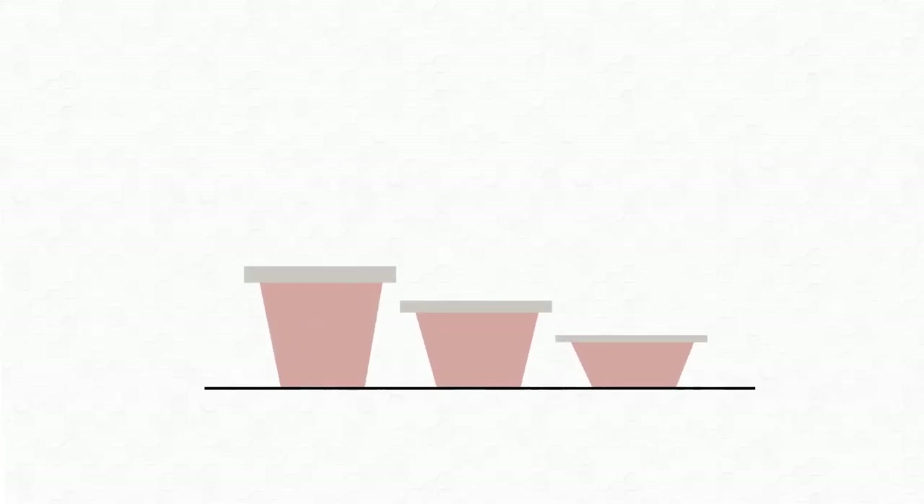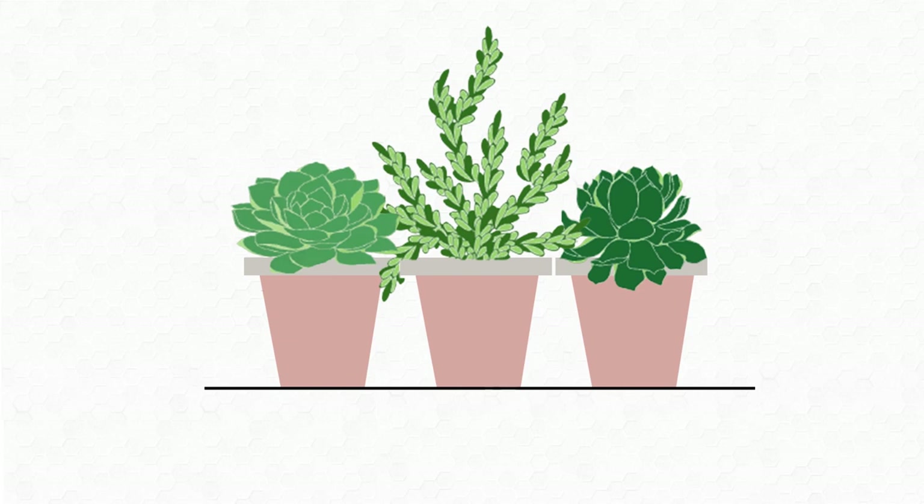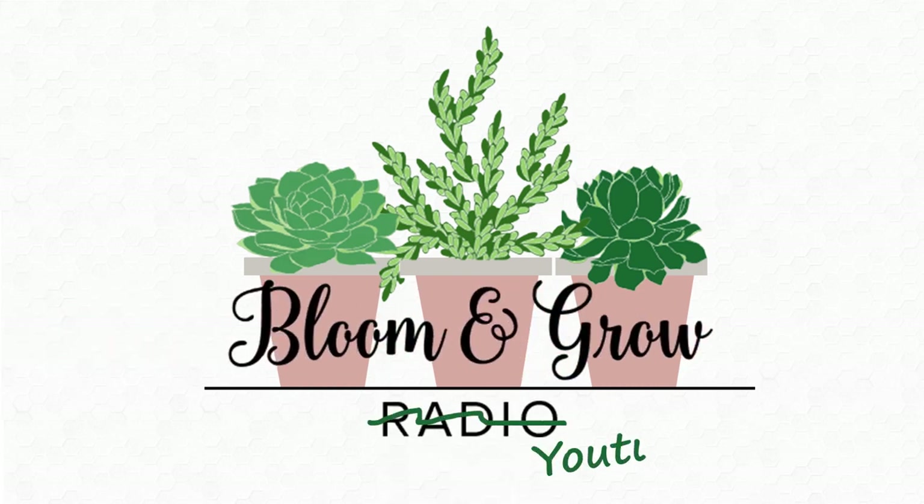Plant Friends, we're talking begonias today on Bloom and Grow YouTube Show.